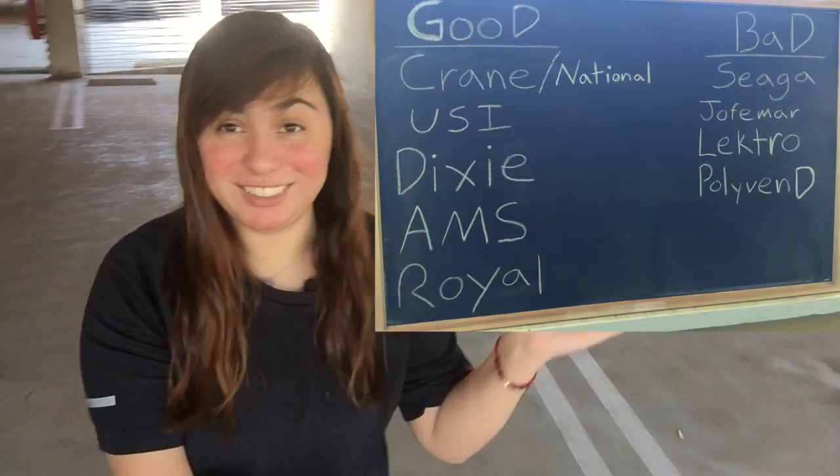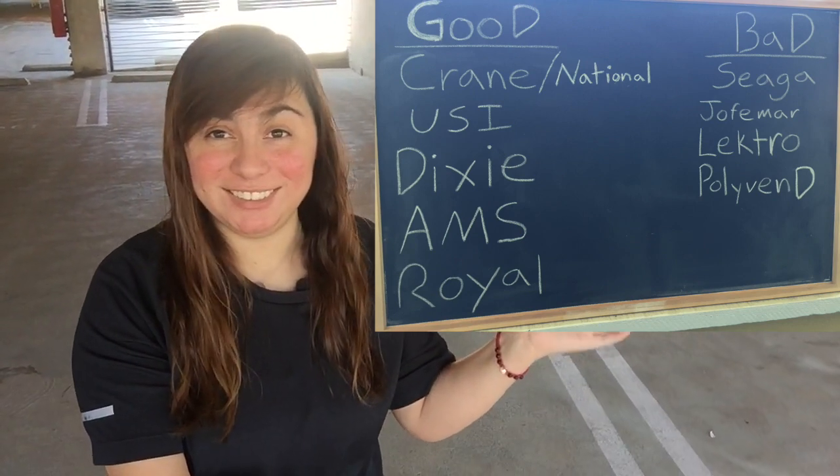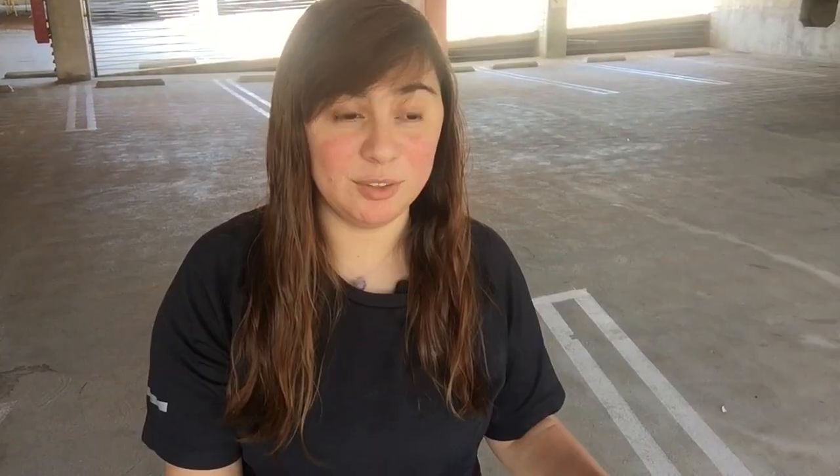Being the professional I am, I scoured the internet. I read every post I possibly could, commented on other people's videos asking questions, went on groups, went on Craigslist — anybody willing to answer my questions, I asked. So right off the bat, if all you came here for is the list, here it is — the good and the bad.